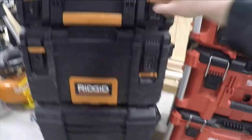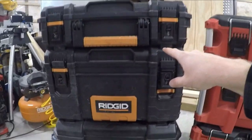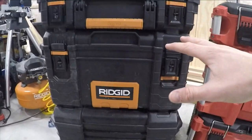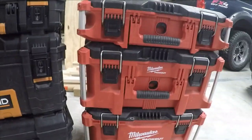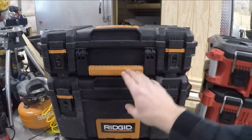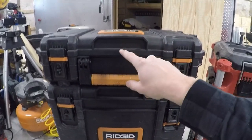I'll start with the Ridgid box. This one, this one, and this one will run you about a hundred bucks if you can get it on sale. Right off the bat, one thing I like about it is the price point — it's half the price of the other one. Another thing I like is it does have a few attachments that can go on these three original boxes, and I'll show you that too.